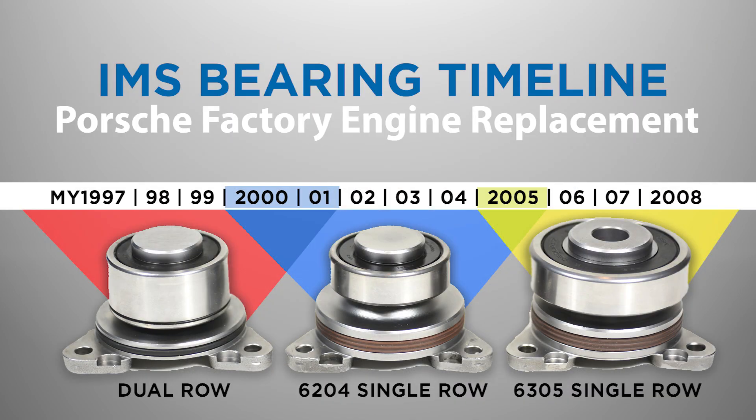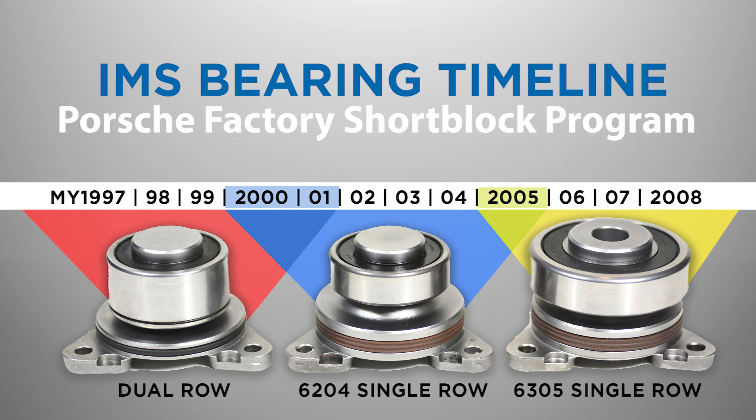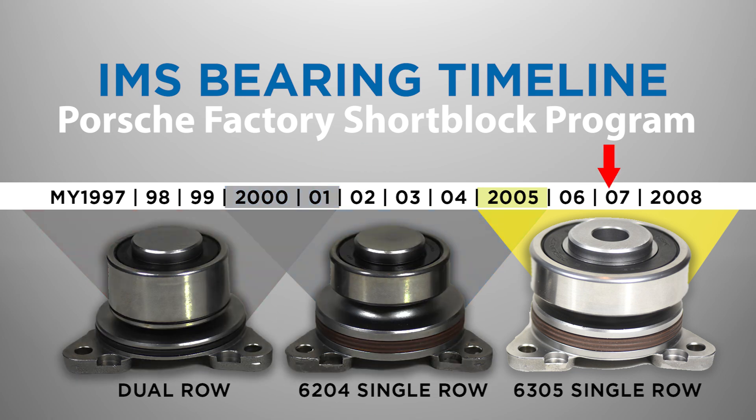Replacement engines sold by Porsche will have used whatever IMS bearing was current for that production year, and all replacement short blocks currently sold by Porsche use the larger, non-serviceable 6305 IMS bearing.